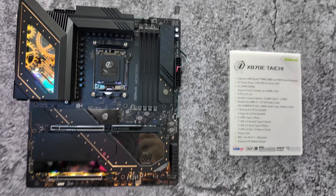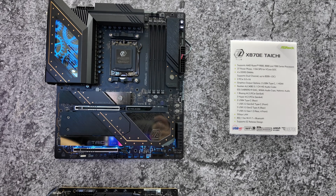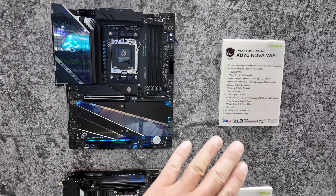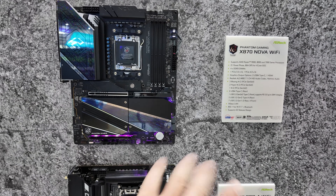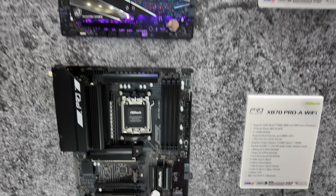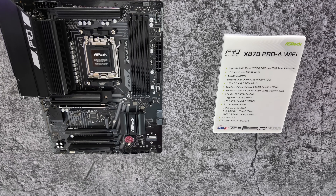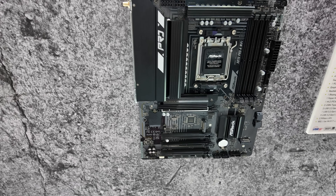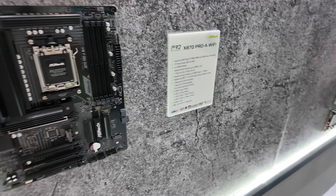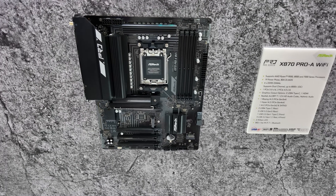At the top is the Tai Chi. Spinning around the back so you can have a look at the connectivity. The Phantom Nova is the X870 Note E — it's a lower end model, far more cost effective. And then at the bottom we have the X870 Pro Wi-Fi, which is going to be really, really cost effective and aggressive for those of you that want to build your rig on a budget.